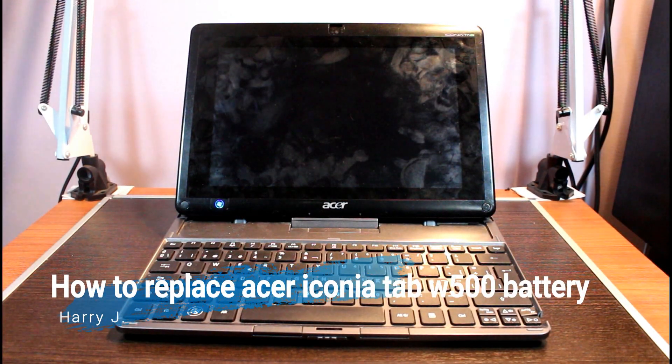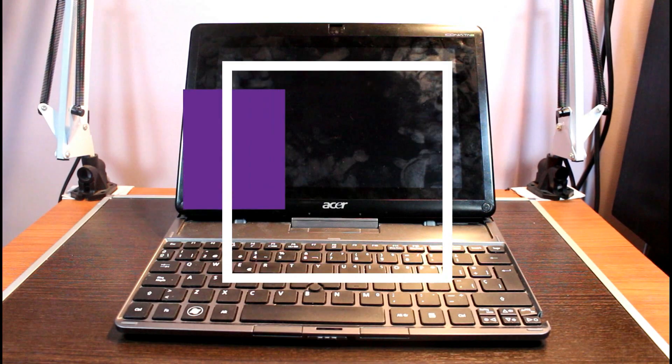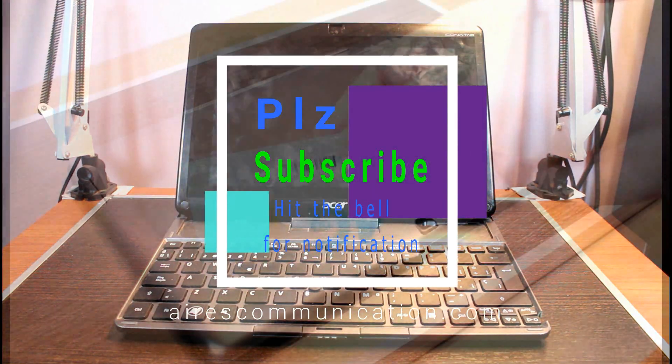Hello, this is Harry from Ask Communication. In this video, I'm going to show you how you can take out and replace the battery in your Esser Iconic Tab. As you can see in front of me, I have the device here.